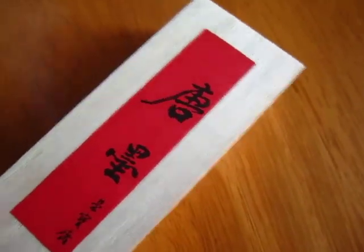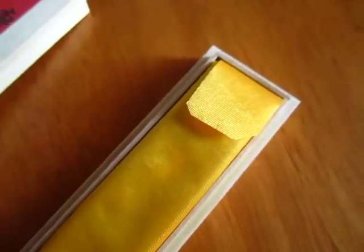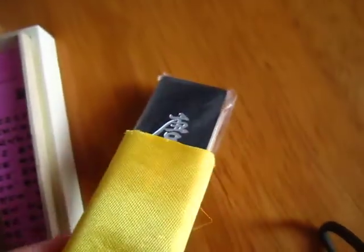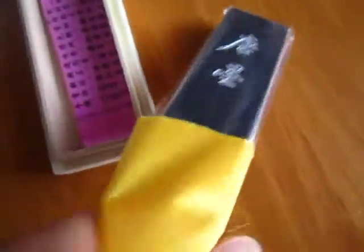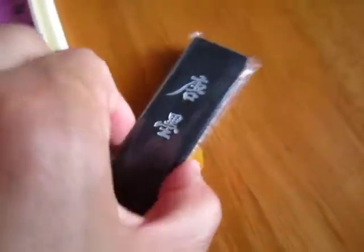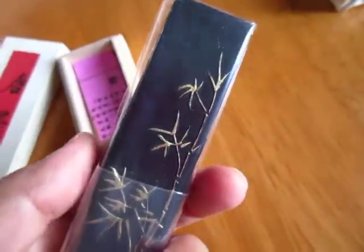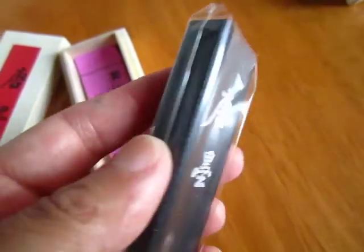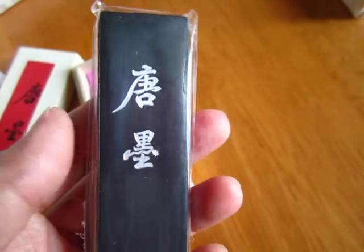Here is another affordable ink stick. I usually sell it before coming here. Talking with this shop, I was thinking this is supreme quality, but since I saw a really much better quality one, I will say this is a quality ink stick and it's affordably priced — very good. But...